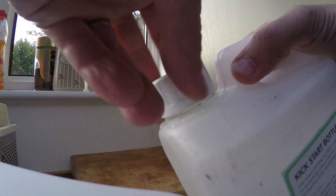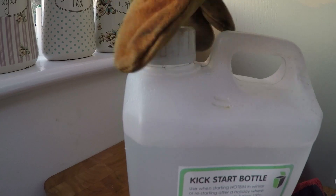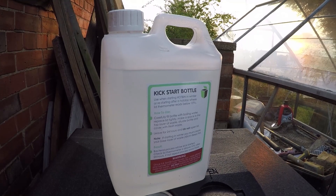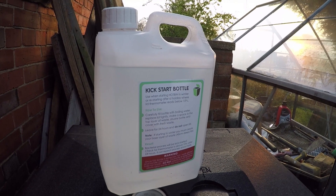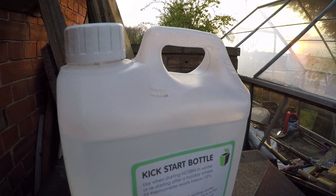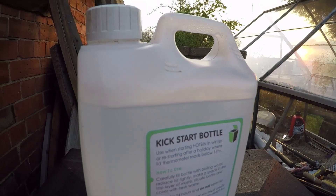We're just going to go and fill the hot water bottle with some boiling water. Okay, we've got our hot water bottle — we've carefully filled it with boiling water. No need to fill it all the way to the top, just fill it to that mark there.